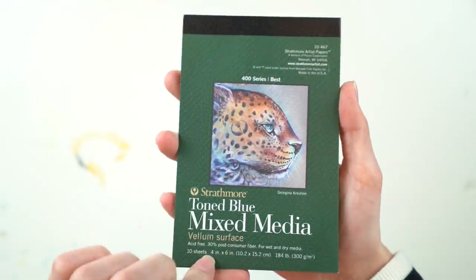And last but not least, we have a Strathmore Toned Blue Mixed Media Sketchbook. So that's it for the Sketchbox. I would genuinely rate these a 10 out of 10.